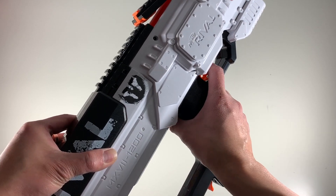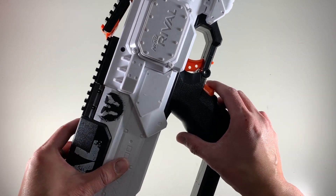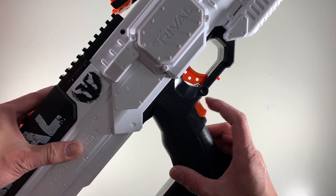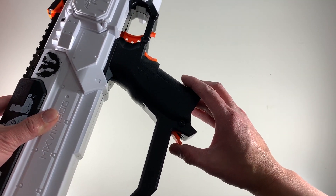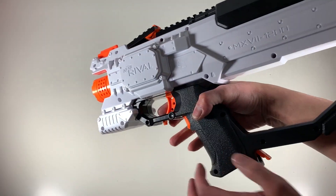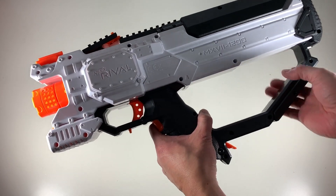And this is the rev button — wow, the rev button is very clicky, I love it. This is the mag release — that feels really nice. It feels pretty much like the Helios but a bit thicker.